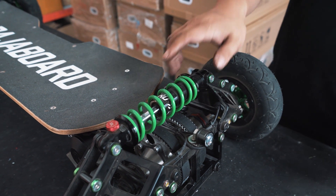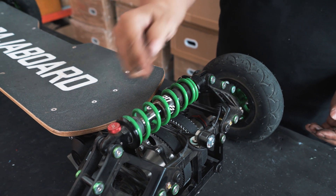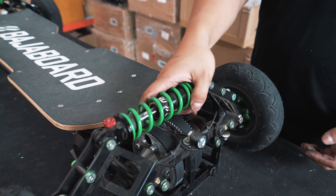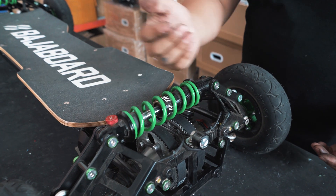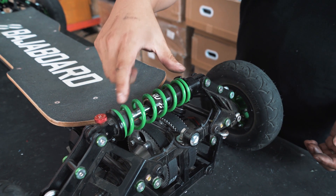To increase the preload, you rotate the cap — facing towards the red button — clockwise to tighten the spring. So you're increasing the load and making the spring stiffer, meaning when you're on the board it will compress less.